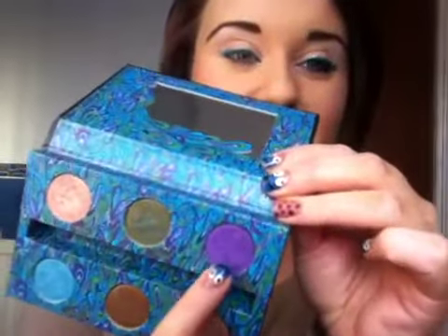Just a nice thickness — that's the one I was looking for! So I'm going to set it with the Urban Decay Flash Shadow. It's just a basic bright purple. So we're just going to run this on top.